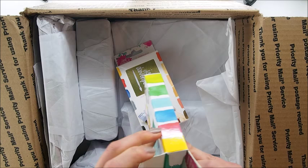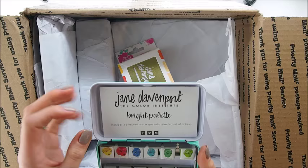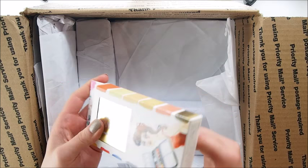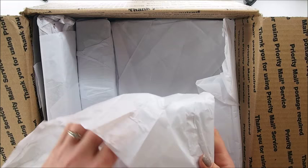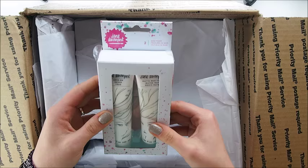I'm going to open that teal packaging — how cute is the color of the packaging? So pretty! There's also a gold version — I won't open that one yet. And we have gesso and matte gel mediums — so we have some mediums: gesso and matte gel. Very exciting to try those out!